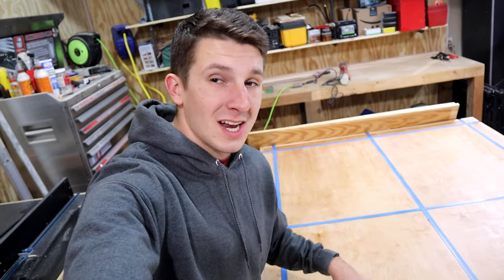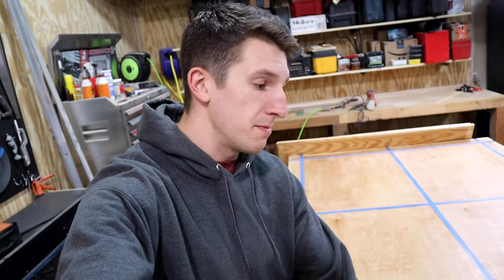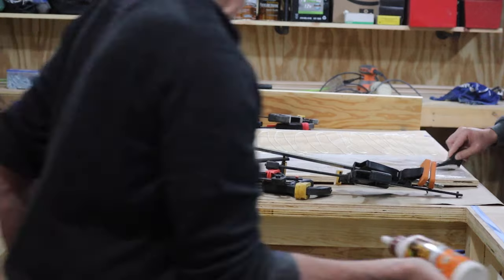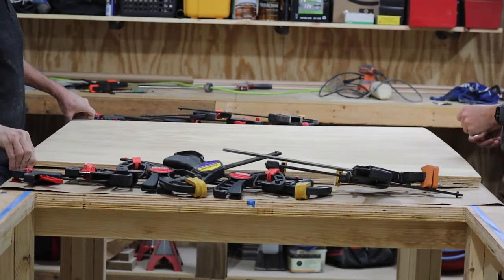Now I've got my first coat of poly down. It's sanded and it's looking really good, and I'm going to be doing a second coat later. But first, I'm going to be putting my table saw in — I'm going to do that by dropping in my platform and then putting my table saw on there, and then making it all level with the top. The saw platform consists of two 5/8 inch pieces of plywood glued together.